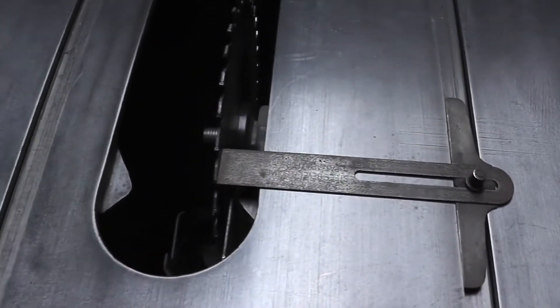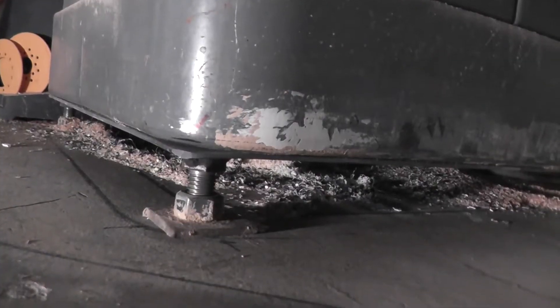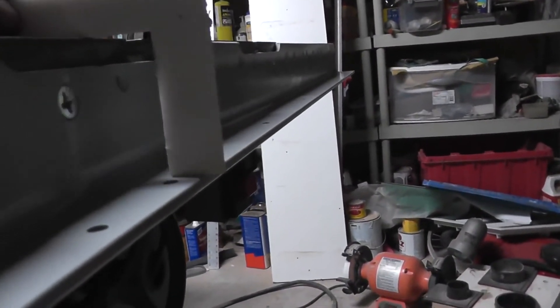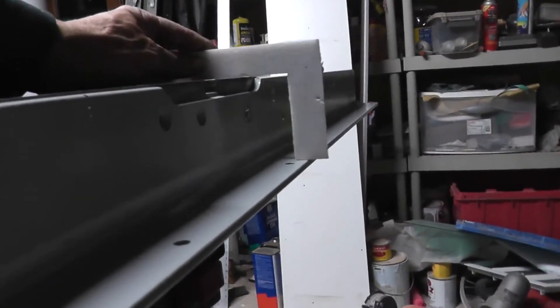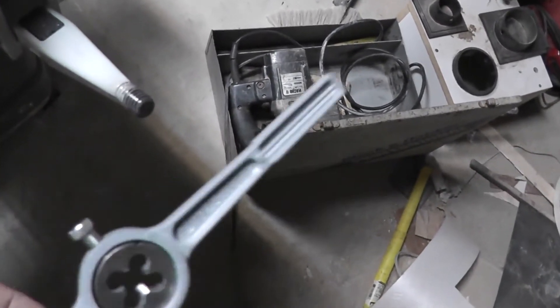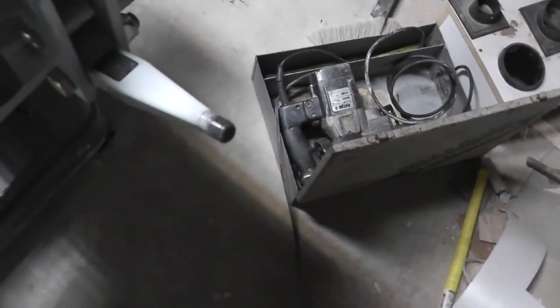I just squared the saw blade — it's dead nuts. There's the saw sitting on one of the bolts. Rear and front rails are on. The gauge is exact on both sides. I can't believe what Biesemeyer did here — the lever, they powder coated the whole thing including the threads. I had to tap it out so I could get the ball on there. I can't believe it. Whatever.